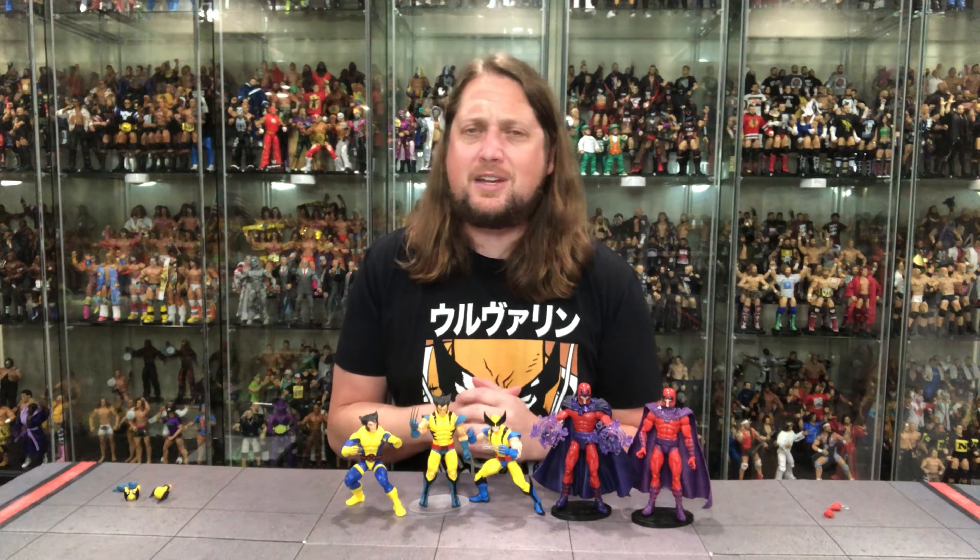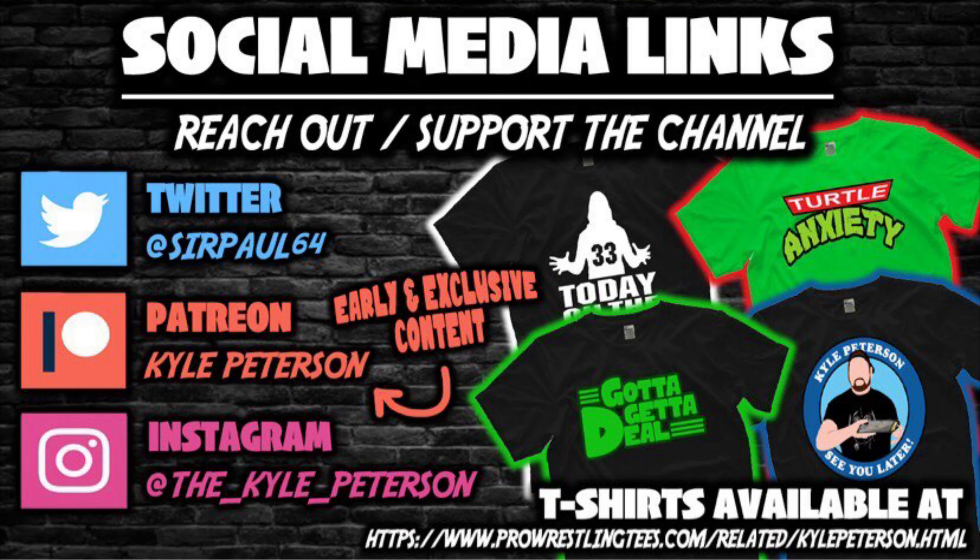Turn on the notification bell — we've got videos every single day and then some. We've got even more content on the Patreon where you get early access to both channels' videos. Support the channel over on ProWrestlingTees.com, search Kyle Peterson. And don't forget social media: SirPaul64 on X, and the underscore Kyle underscore Peterson on Instagram and Threads. For Wolverine and Magneto and don't forget X-Men 97 too — I am Kyle and I'll see you all real soon.